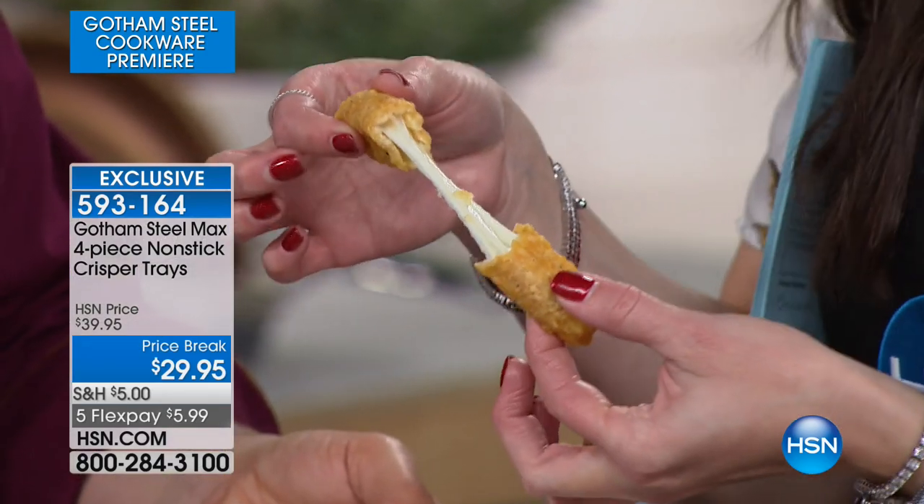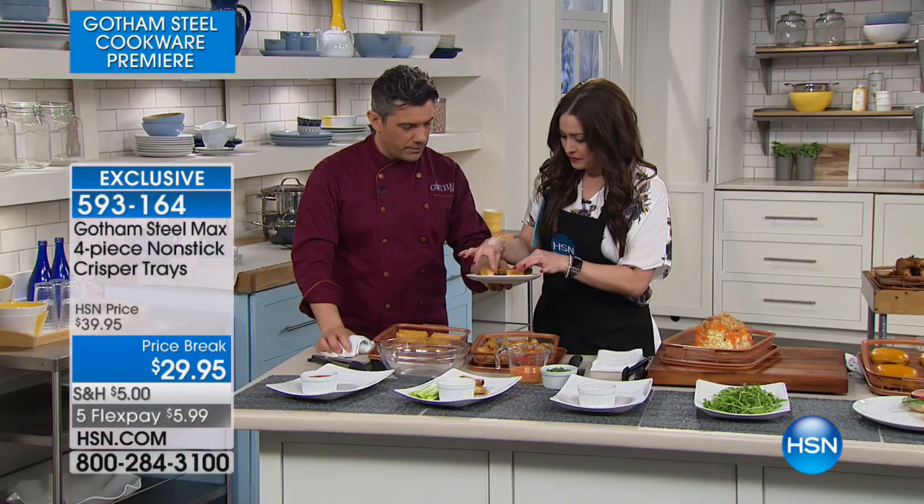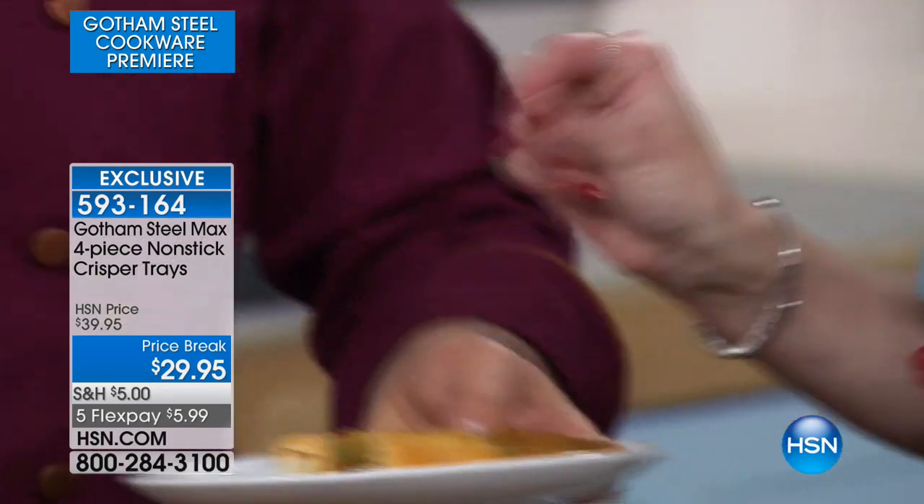There's no extra oil and grease falling off of it — look, your fingers are dry. So you're eating healthier while you're still enjoying it. That zucchini looks amazing.